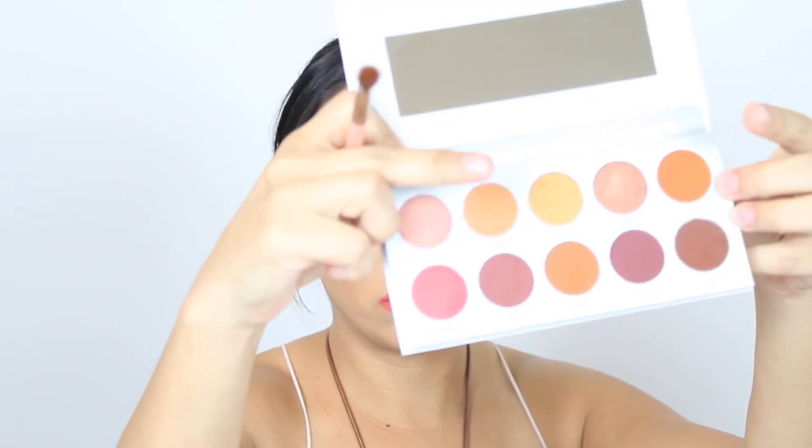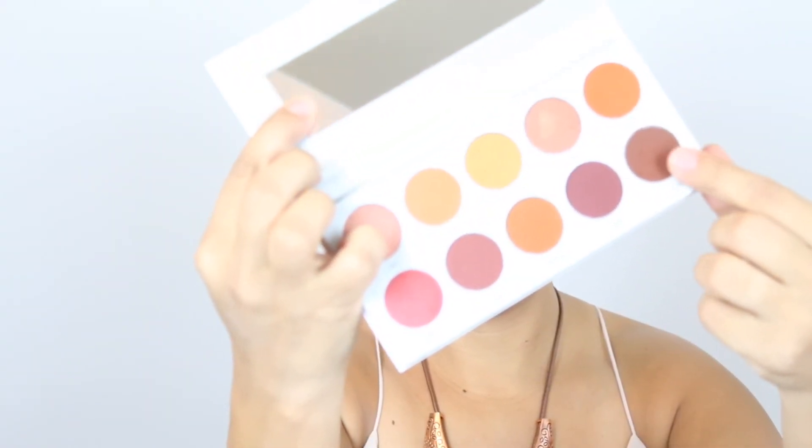Now I'm mixing the colors Rush and Alert and applying those to the bottom lashes, using the same brush to blend it out. Then on my actual bottom lash line I'm applying the color Secret.